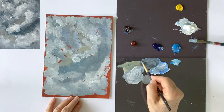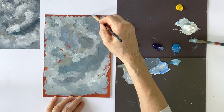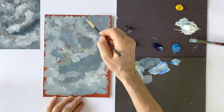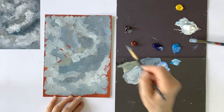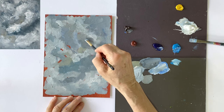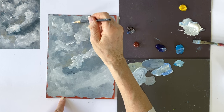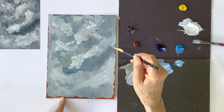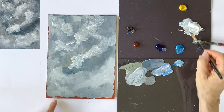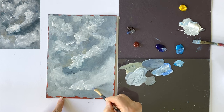And here too, I use the dagger brush to create different zones. Gentle clouds in the background and lively cloud masses in the foreground should alternate and make an interesting painting. I also put this example aside now so that the colour can sink into the ground a little.